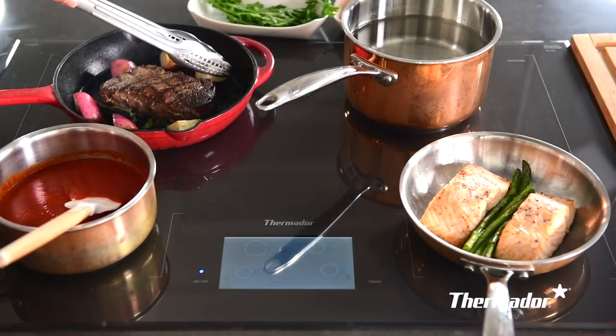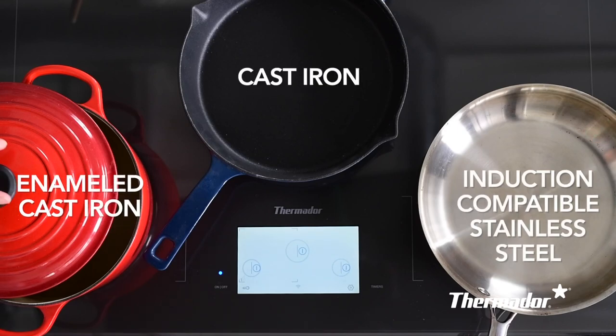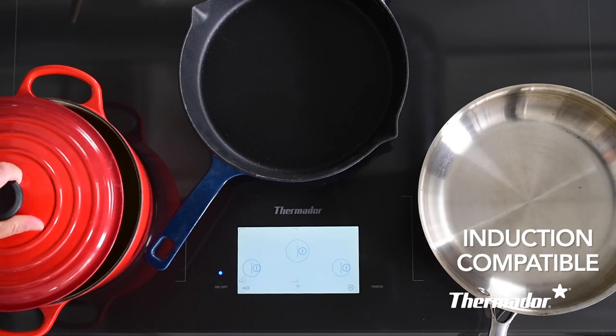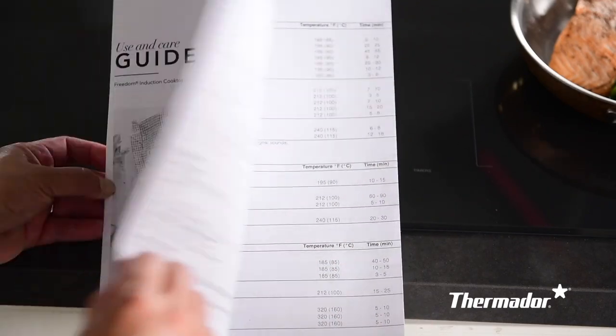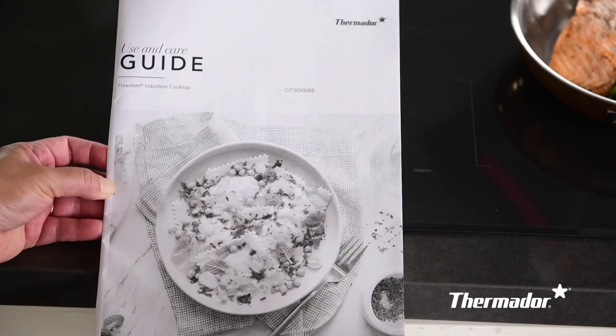Only use ferromagnetic cookware for induction cooking. Refer to your use and care guide for really great information and helpful tips. There's lots of great information there to help you troubleshoot and learn more about your induction cooktop.